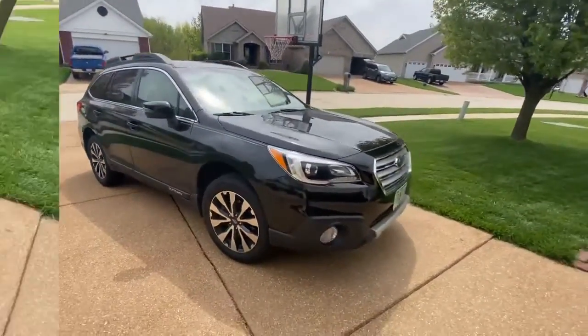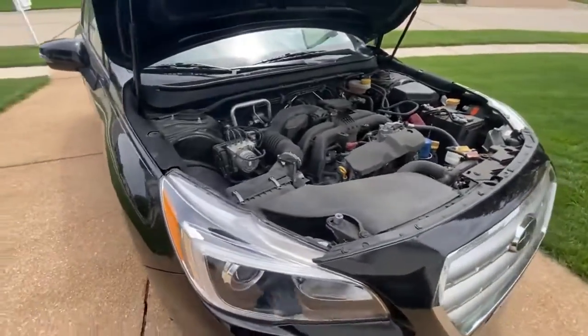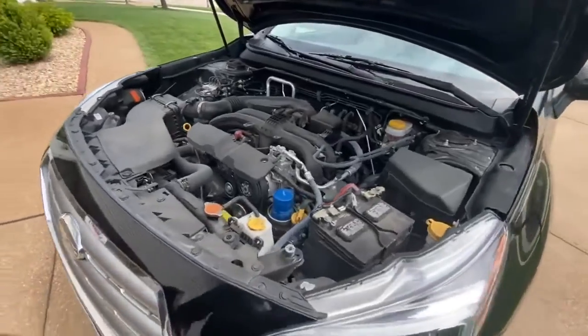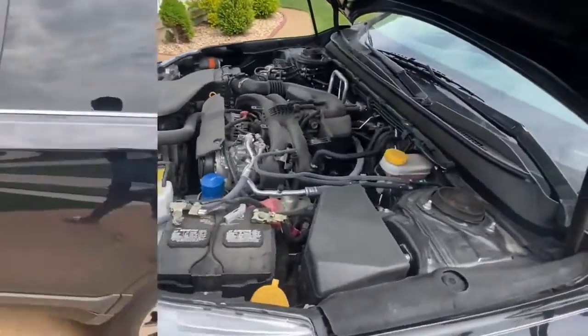Let's move on to the engine. This car has a 2.5 liter four-cylinder engine. It has 230 horsepower and goes 0 to 60 in 7.1 seconds.